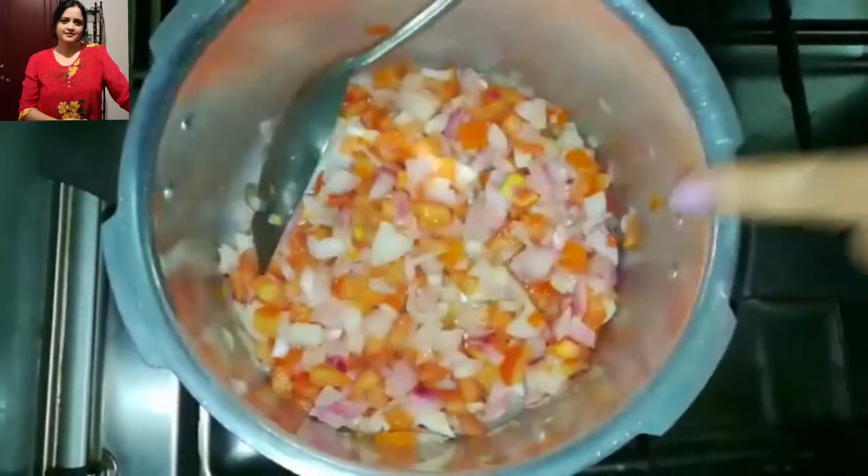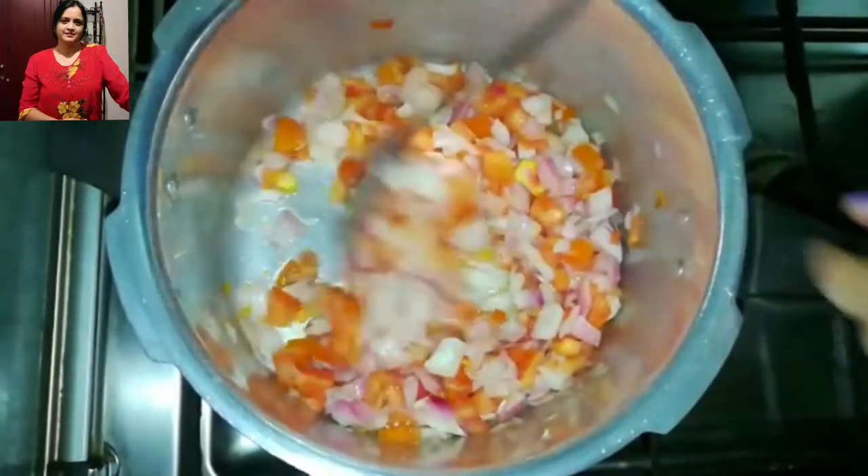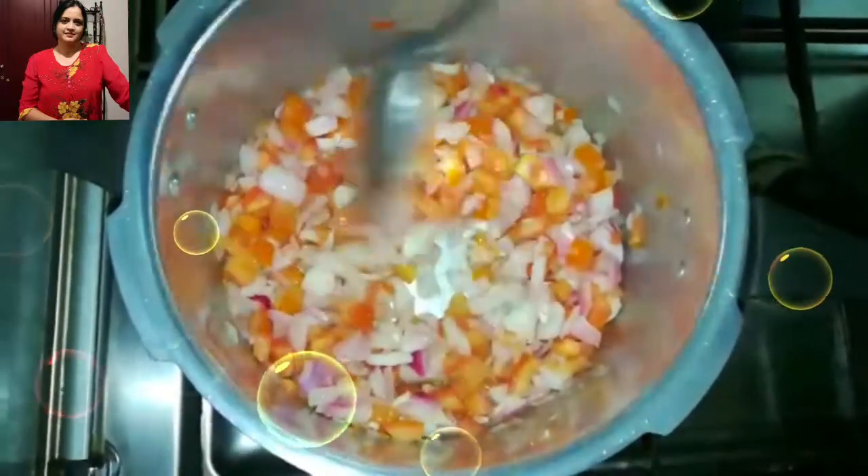I have used all the onion and tomato and I have put a little salt, but I haven't used any oil in this — it will cook without oil. I will just cover it up and keep it for 5 to 10 minutes.